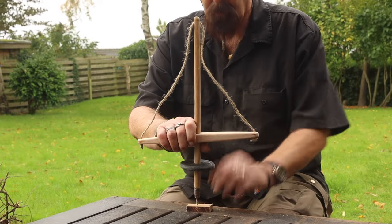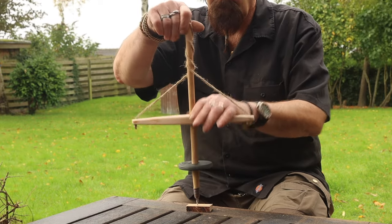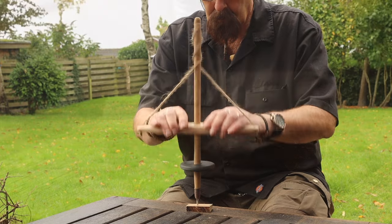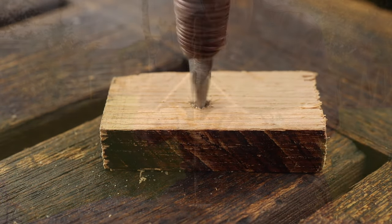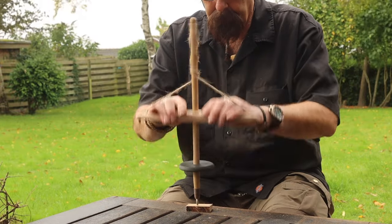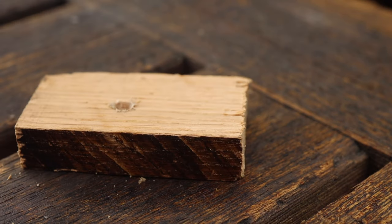And then the first try — spin it up and then it just keeps rolling. It was actually very efficient, drilling a nice fine hole.